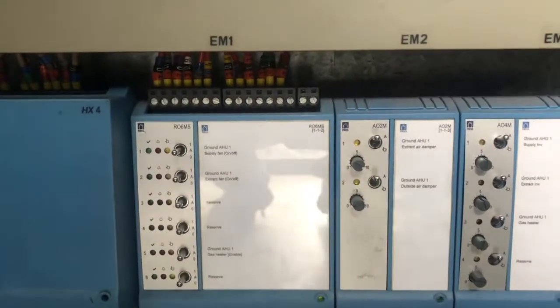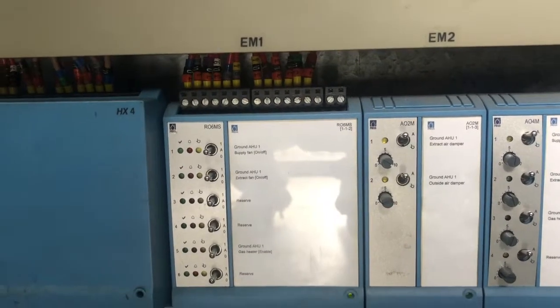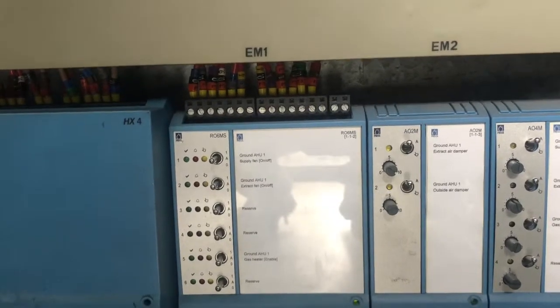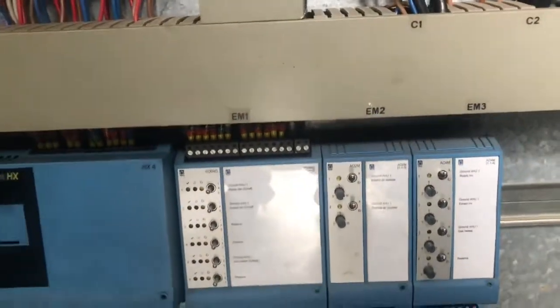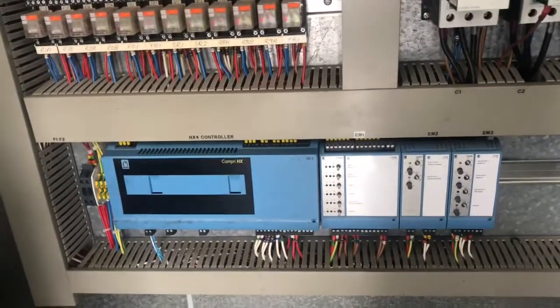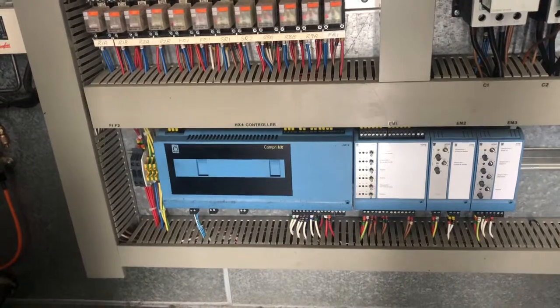You do not have the option to run the compressors in manual mode — you can run the gas heater, but then you cannot use the compressors; it's just a choice. So every time you want to run the compressors, you have to call the guys who can remotely alter the function of this building management control.